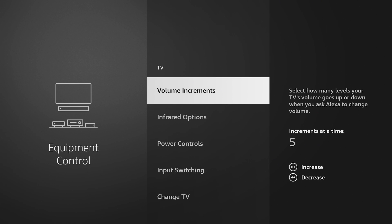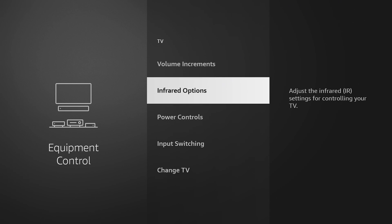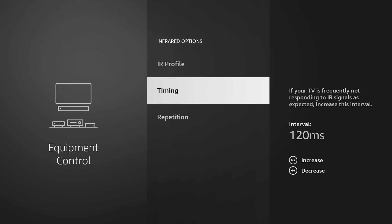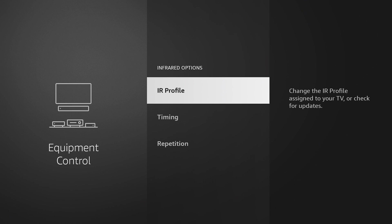If you ever want to change the volume increments, you can click on that option. It uses the fast forward and rewind buttons on your remote to change the increments. So if I hit fast forward, that number goes from five to six, seven, eight, nine, ten — whatever you want it to be. If you hit the menu button on your remote, which is the three-line button, it resets to the factory default of five. Infrared options is for TVs controlled by infrared — you can go in and change timing, IR profile, and related options.